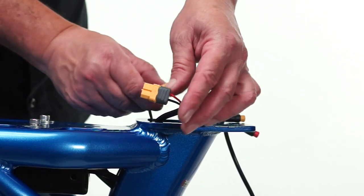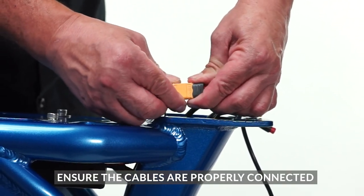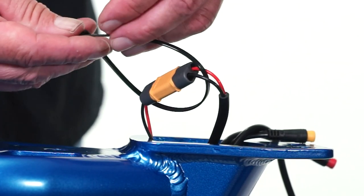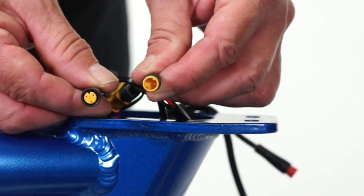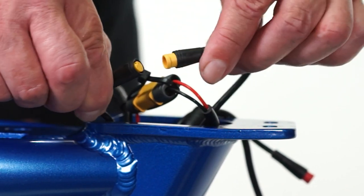Find both ends of the yellow square power connection and connect them firmly together. Add a zip tie around the cable to ensure a good connection. Then locate both yellow end cadence sensor wires, line up the arrows, and connect them.